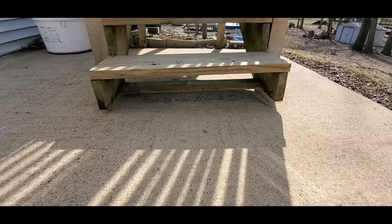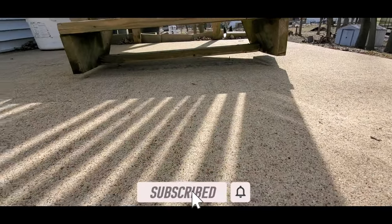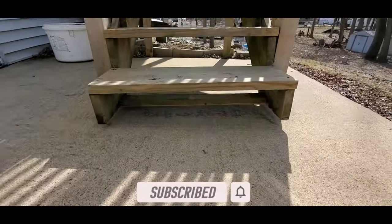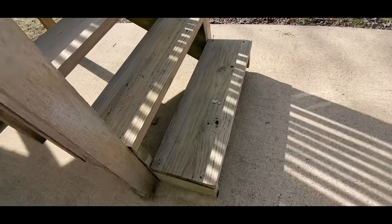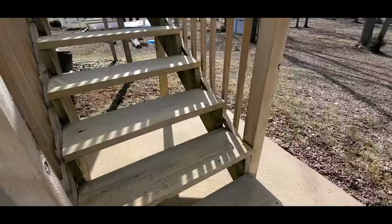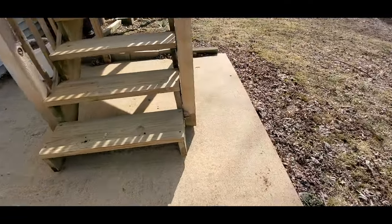Hey, what's going on everyone? Zach here with Rigid Inspections and I am looking at a pretty dangerous stair setup on a deck here. So let me flip the camera around. These stairs are not even touching the ground — look at that. They're off the ground and I can move them back and forth. These are attached to a deck here that is very poorly built.